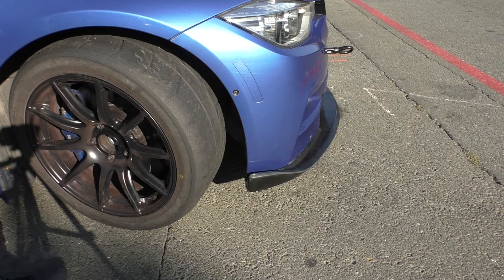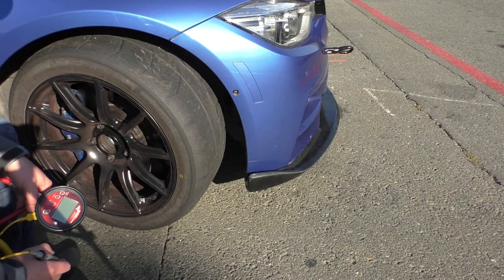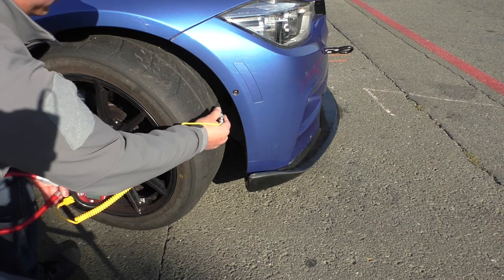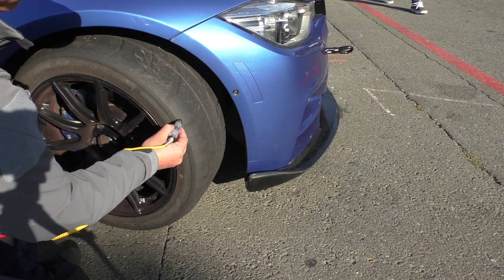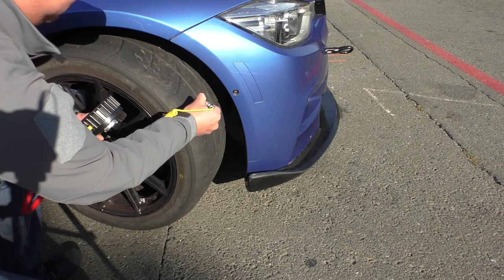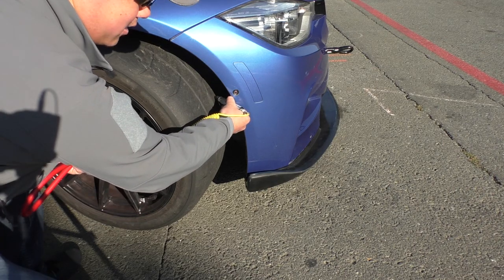Next I take tire temperature readings, again starting with the front passenger side. I take the probe and stick it in the tread. We always work from the outside of the tire towards the inside, doing the edges about an inch to an inch and a half from the side. I stick the probe in the outer edge and record the temperature, then the middle, then the inside.